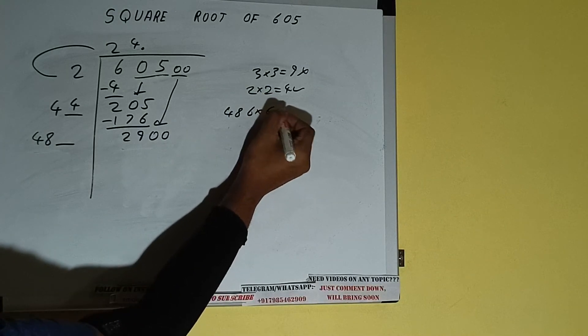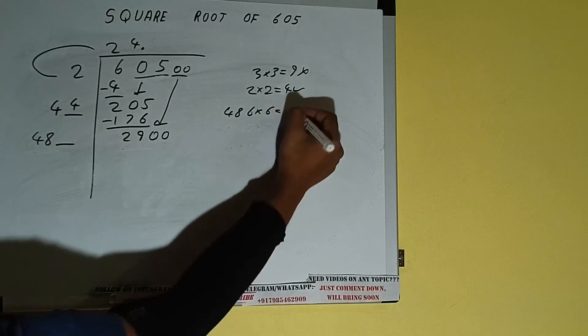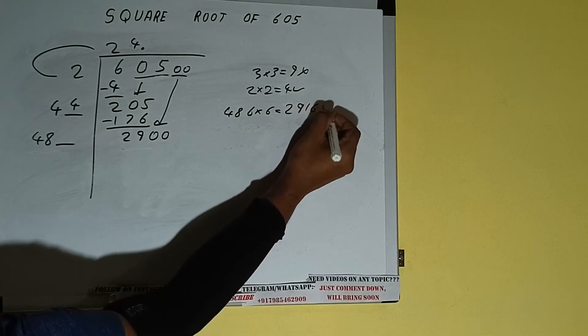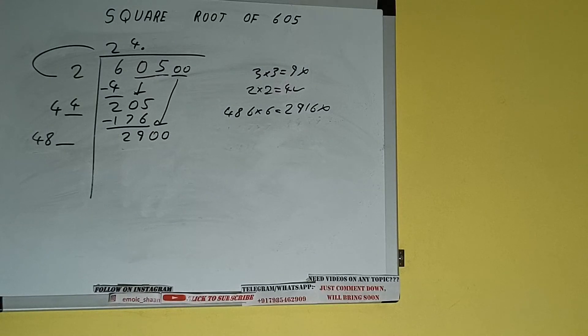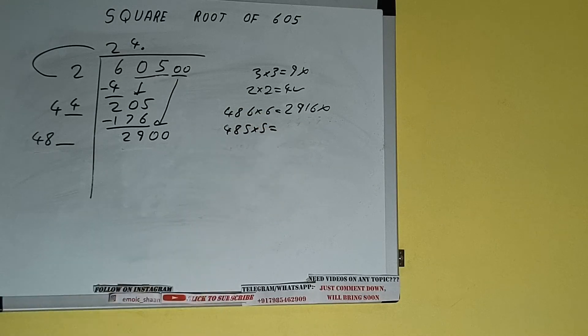Compare 48 and 290: 48 × 6 is 288, so let's try 6 times. 486 into 6 — we'll be having 2916, which is greater than 2900, so we cannot take it. Let's try 5 times: 485 into 5 we can try.